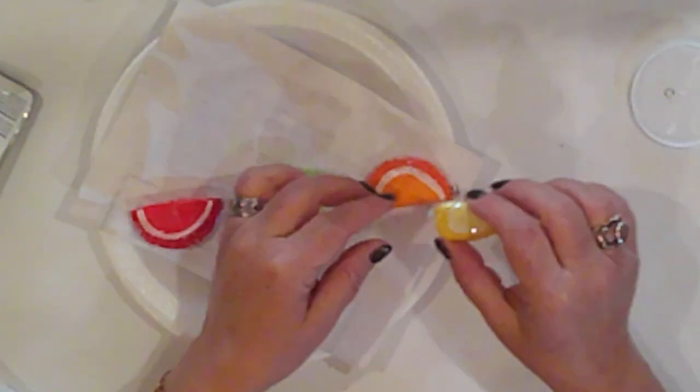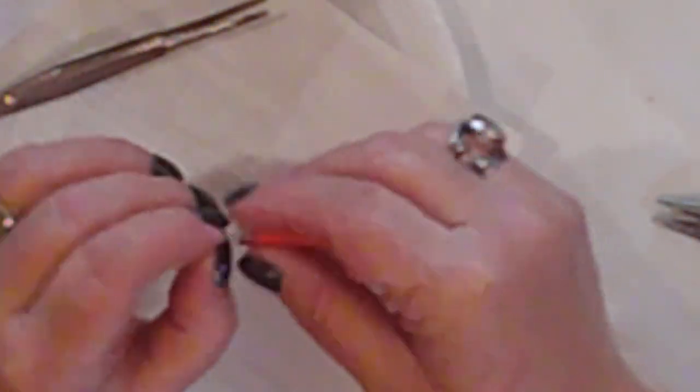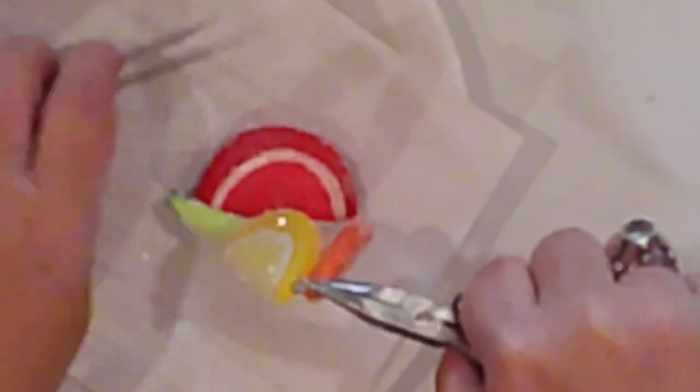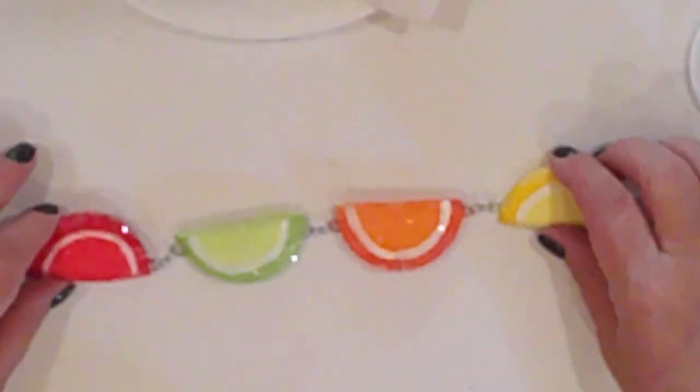I'm using jump rings to attach the slices to each other. I add one to each hanger, then connect jump ring to jump ring. This last jump ring was a bear — it just did not want to close. It probably took me as long to attach that one jump ring as it did to attach all the others. Ta-da! Finally! How cute is that?